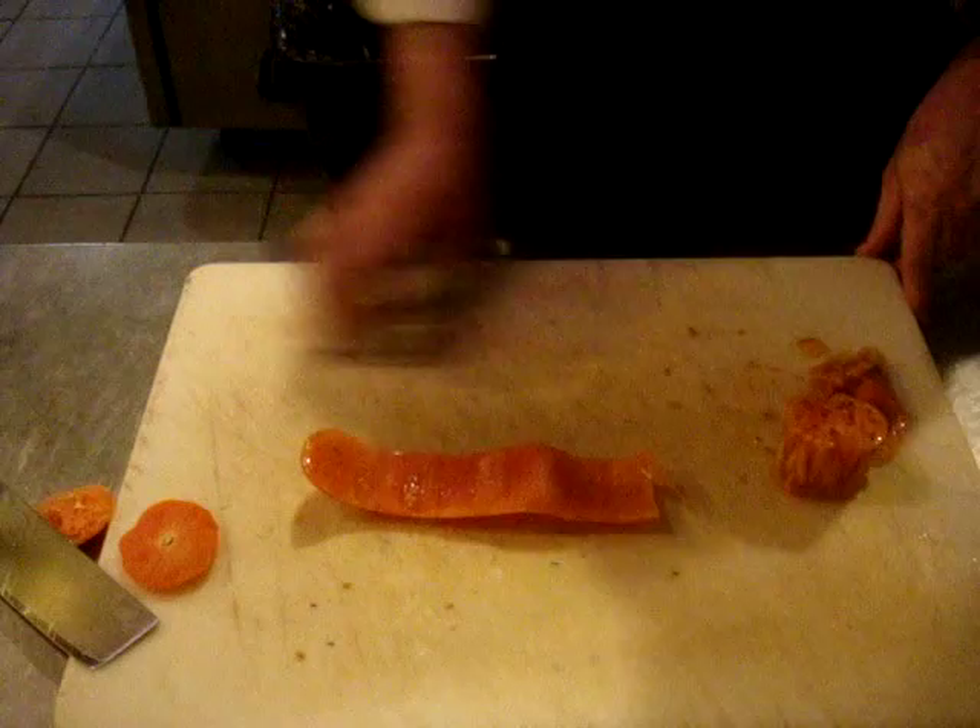Seeds on the inside, you can save. You can use them for your stocks, whatever you want to make — compost, anything. We're throwing it away. And we have our flesh right here.